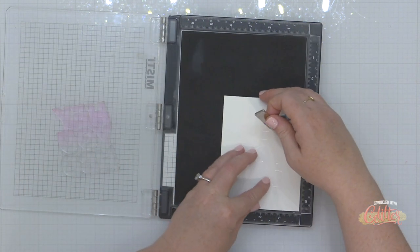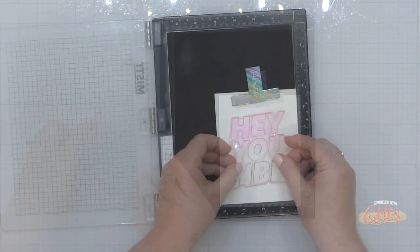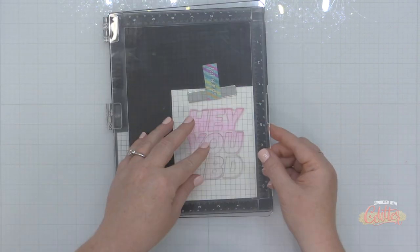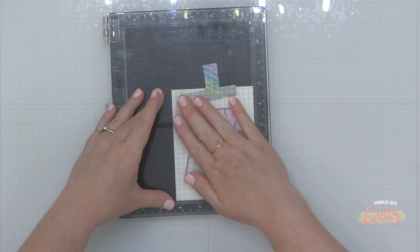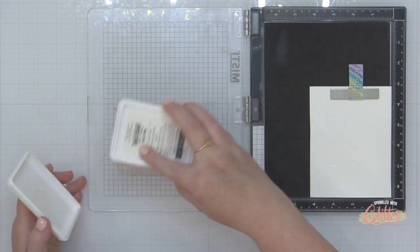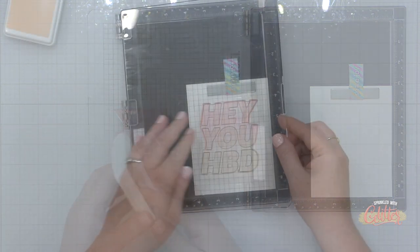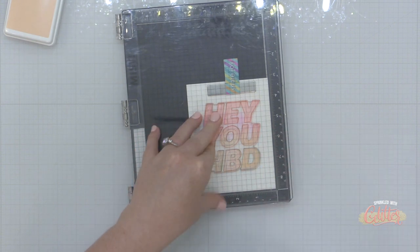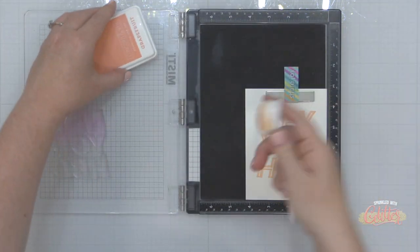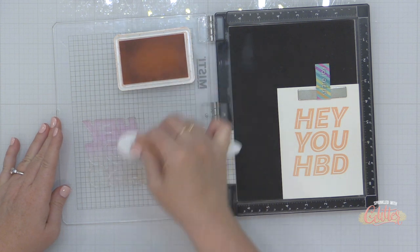Once I have that heat set, I'm going to replace this back into my MISTI and use the bold Hey You stamp to stamp right over this. I'm going to do an ombre stamping technique, starting by inking up the stamp using Concord and 9th Nectar ink, then stamp that right over the embossing. You'll see that as I add the ink, the white embossing is going to resist the ink placed on top of it.